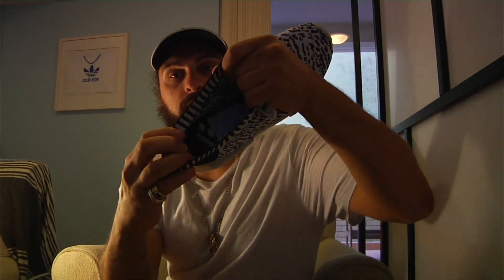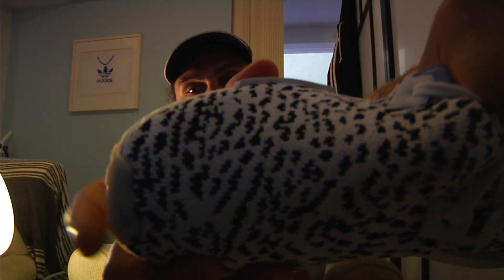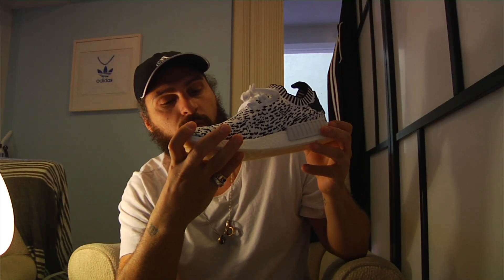I was looking at what Sashiko means and apparently it literally means 'little stabs.' It's a form of decorative reinforcement stitching or functional embroidery. Traditionally it's used to reinforce points of wear and tear, or to repair worn places on fabrics. It's a Japanese technique used to strengthen clothes. So basically this shoe is probably going to last a little bit longer — the knit is going to last longer than other Primeknit because of the stitching technique. There's like a running stitch almost in loads of little V-shapes all the way up, and they're all dipped in with circles. It's mad — read it up on Google. Nice little nod to Japan, I like it.